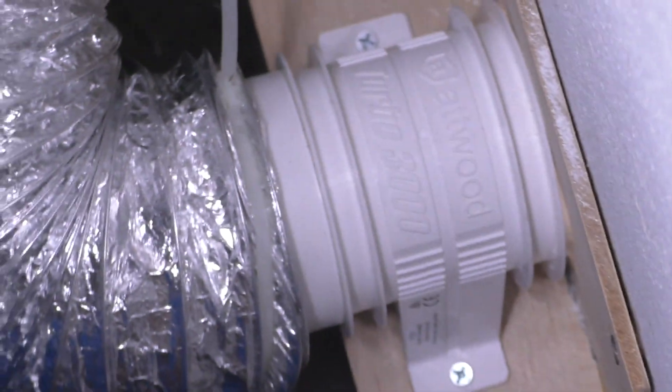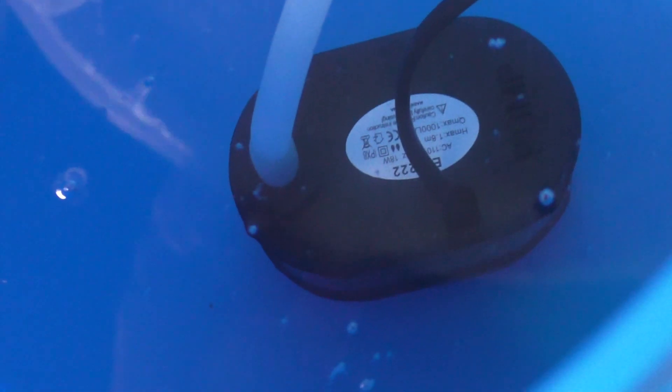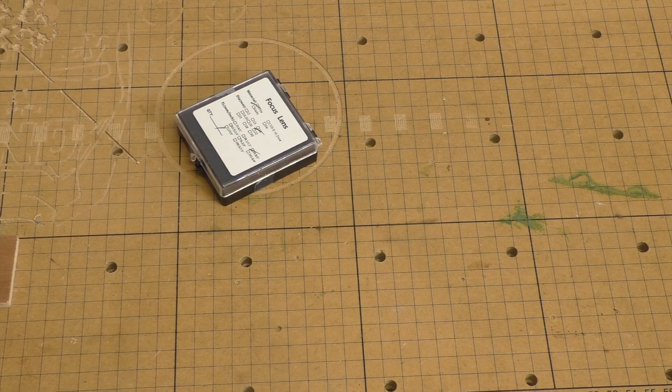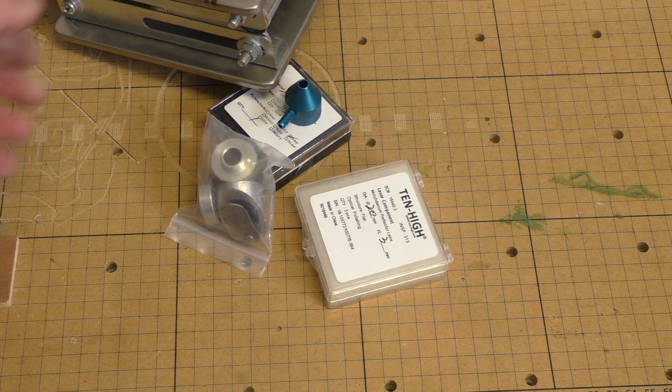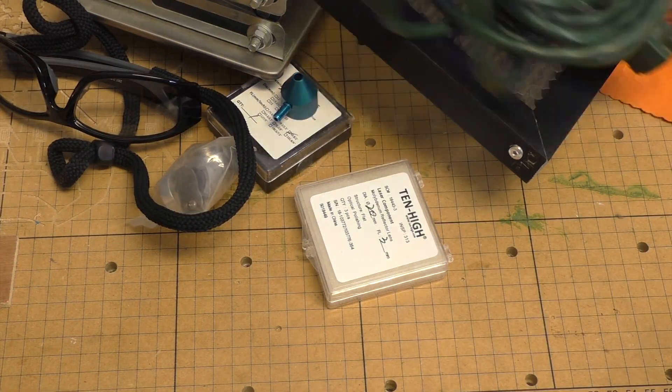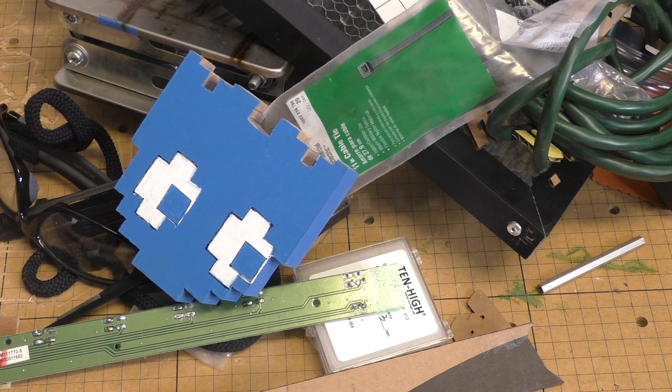And number four, to get any real value out of this laser you're going to want to do some major upgrades that change your investment in the laser pretty drastically. You're going to want to upgrade the mirrors, get a new exhaust fan, get a new exhaust hose, get a new water pump and cooling system to keep the laser cool, possibly get a new focal lens, get an air assist system, create a custom level system for your work pieces, and maybe even after all that add in an optional rotary system for cylindrical engraving.